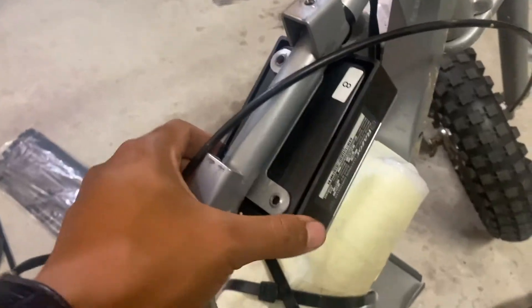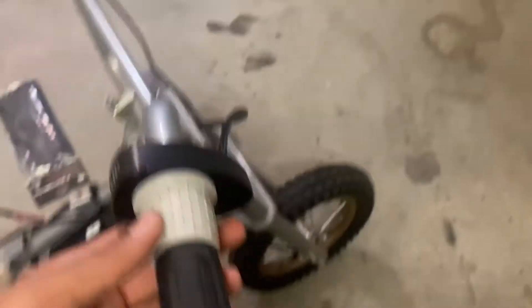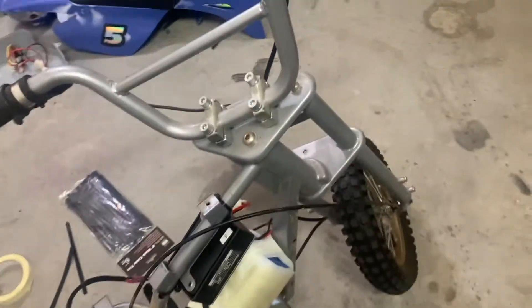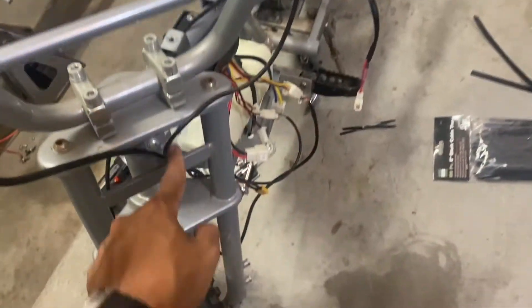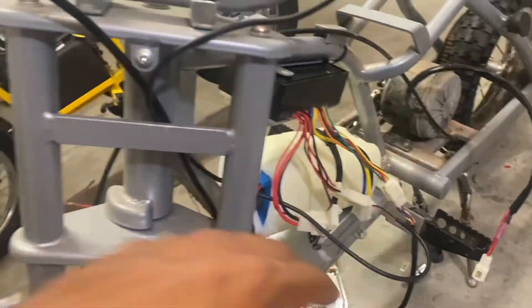New controller is secured in place, new throttle secured in place — looks much better than whatever that 10-year-old one was. I'm going to run the wiring for the throttle and brakes through here and clean up the wiring after I install the headlight.